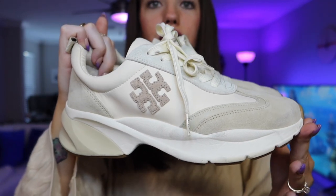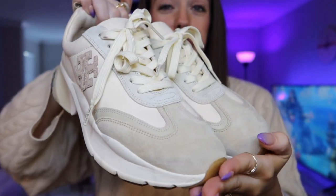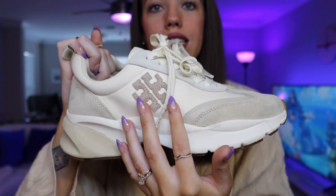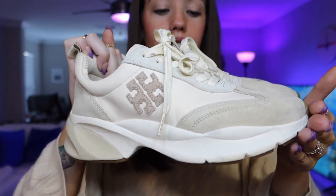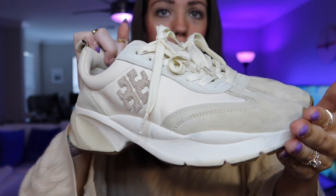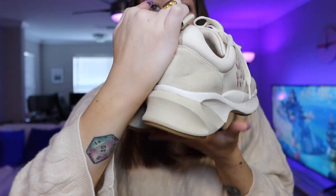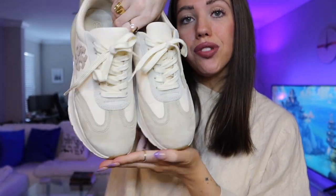Like every review I've done on the channel, we're going to be breaking this up into different categories. First, let's start with the look of the shoes. I turned down the light and the ISO just to show you the color. These are in a color called biscotti — it has a couple of different names depending on where you are. Right here there's the tiniest little bit of pink, like the babyest of baby pinks. Then there's a suede-style beige color, same thing with the logo, and on both sides you have the Tory Burch logo. These are very attractive shoes.